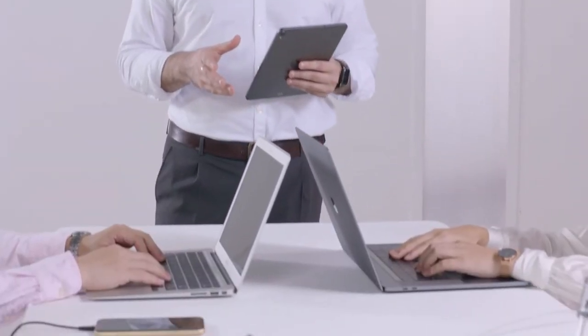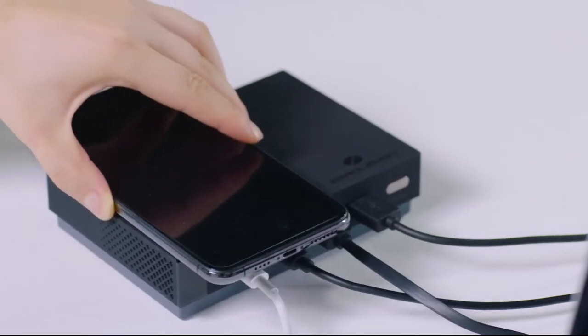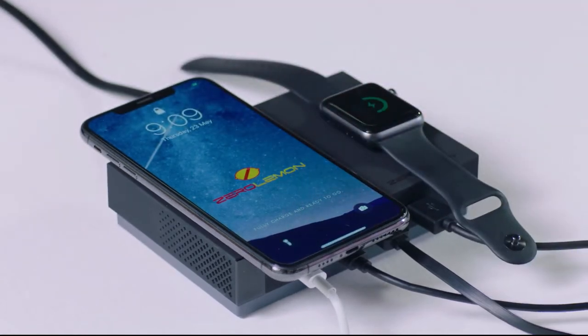For example, you can charge a MacBook Pro 15, an iPad Pro, three iPhones with one charging wirelessly, and an Apple Watch all at the same time.